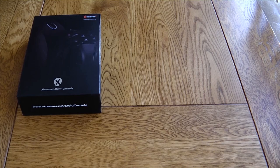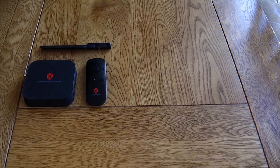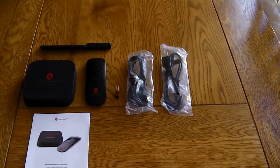Hello, this is a very quick look at the Xtrema multi-console. In the box you get the actual console itself, the Wi-Fi adapter, Air Mouse, Air Mouse dongle, the instruction booklet, USB cable and micro USB cable, HDMI cable, and the power plug.